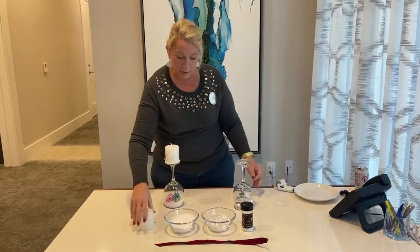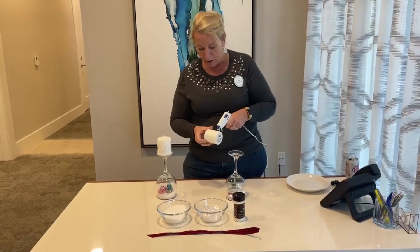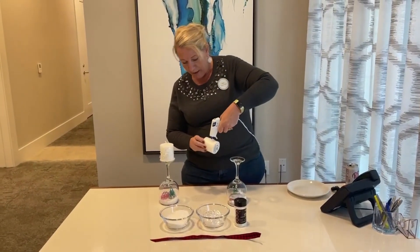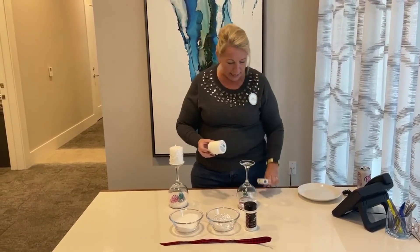Then you get your candle. This was my assistant manager Carissa's actual project when we were doing it, and we all just loved having that little bit of glitter up on the candle. So I'm going to add that as well.